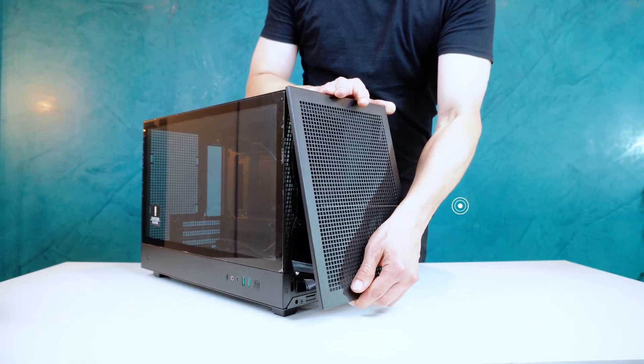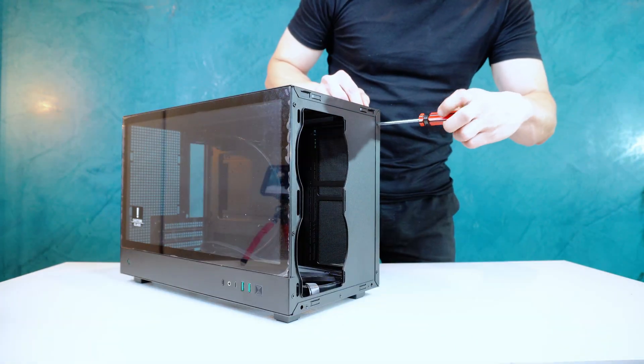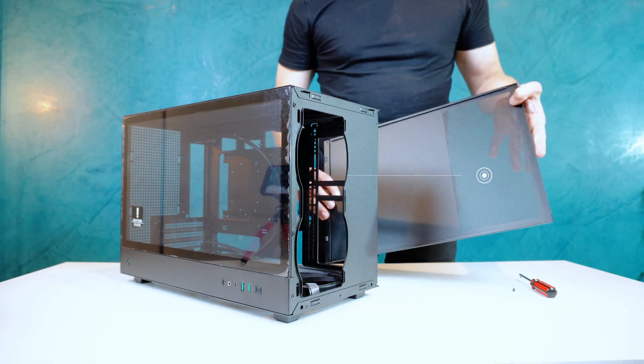Starting at the front, the case includes a magnetic panel with a removable dust filter. At the back, the panel features a fine ventilated section to help with PSU airflow.